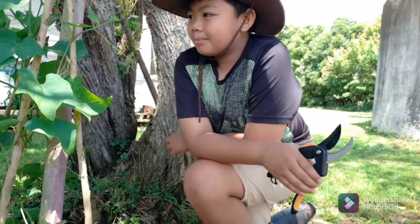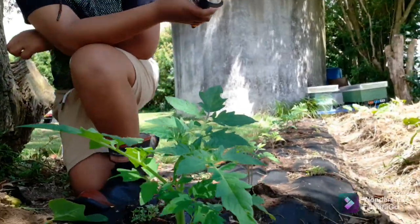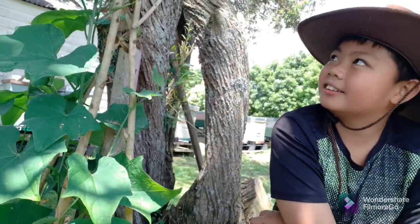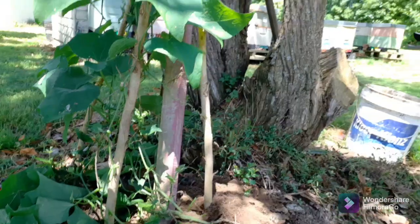What did you learn today, Barry, in gardening? Pruning. That's pruning — cutting the old leaves and making the nutrients go up. That's the idea of doing it, since it's in a little stockyard garden. And we can use these cut leaves as mulch as well.